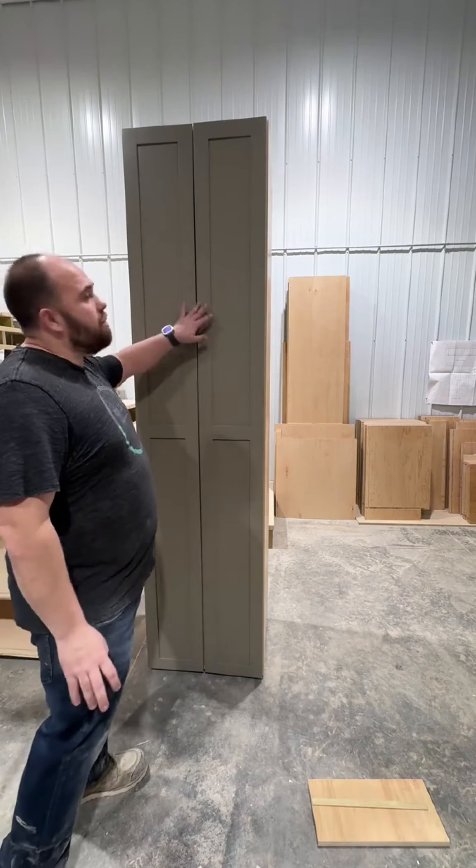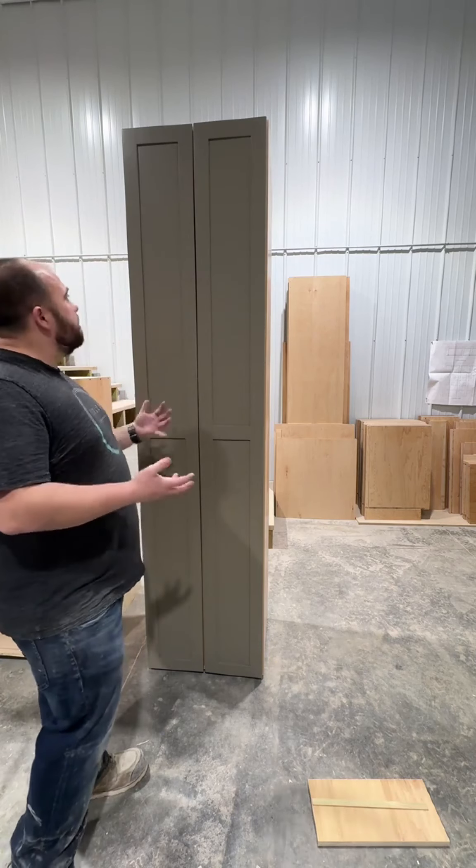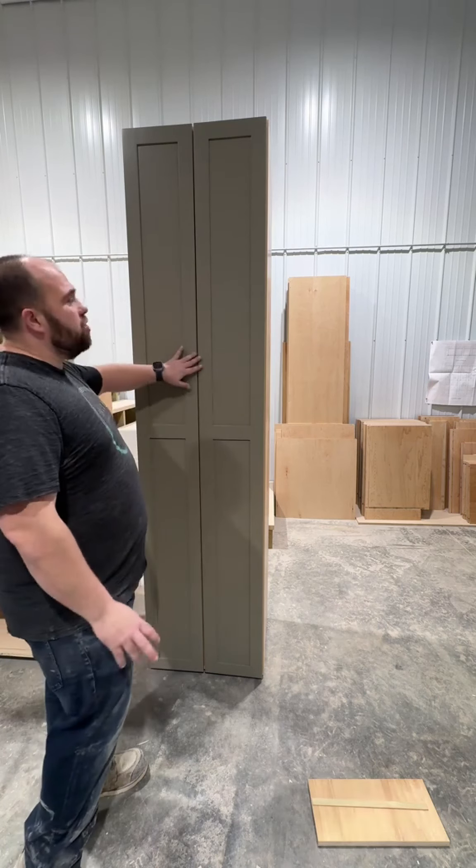We close the door and then make adjustments. And there you go — that is how I mount the hinges, install the door, and make the adjustments. We're gonna do a fine-tune adjustment once everything's installed in the client's house, but I try to get it close before getting there.